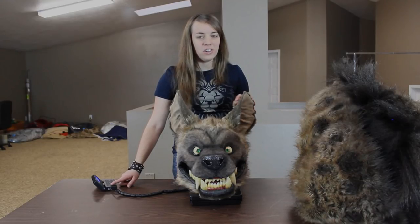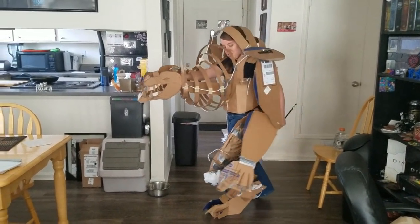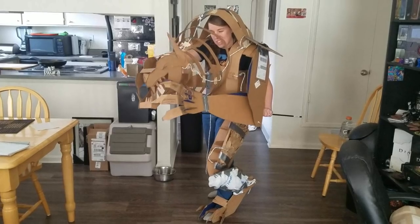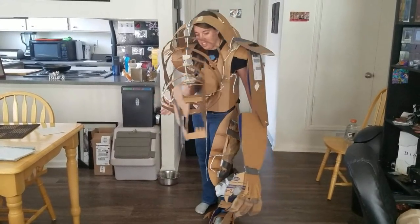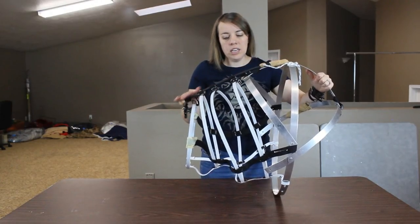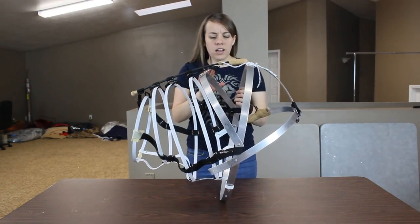Now let's get into the internal structure. This is what underneath the fur looks like — and it was really hard to arrive at this point. Going back to my cardboard test: I knew I needed a firm base attached to my body that wouldn't move, I also needed concentric rings to go down the neck and span the distance from the base to the head that would remain flexible so I could move the head all the way around. I also noticed from my test there was a big sag in the neck, so I needed some way to support the neck from the top so that it wouldn't sag.